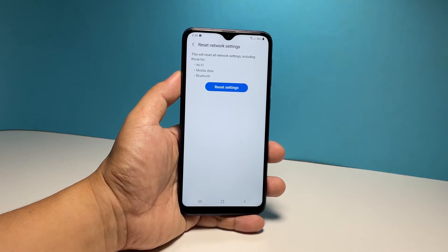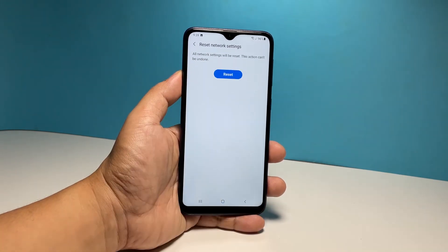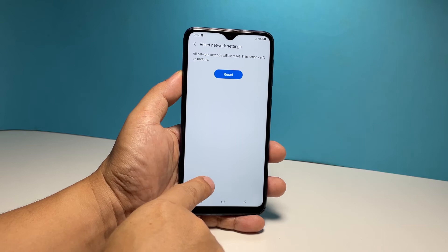Tap Reset Settings and you might have to enter the security code if prompted. Now tap Reset to proceed. The network services will immediately be reset on your phone.